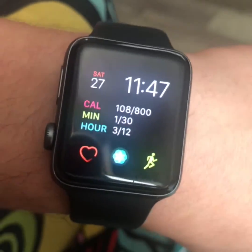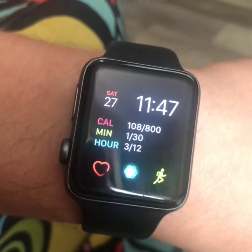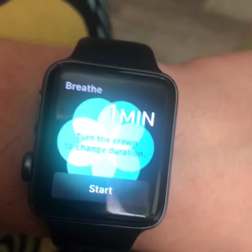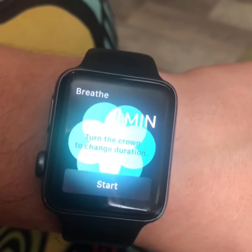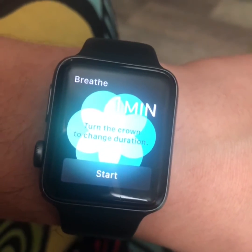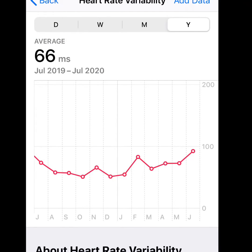Here's a tip a lot of people don't know: the Breathe app, which is in the center between the little running man and the heart. If you do one minute of breathing, the Apple Watch will actually record your heart rate variability, and you can see that on the Health app on your phone. You can track it over time — if it's unusually low or unusually high, it's probably good to take a rest day. As your fitness improves, the numbers should actually go up.